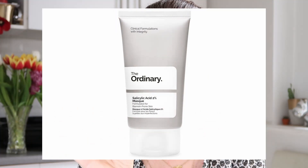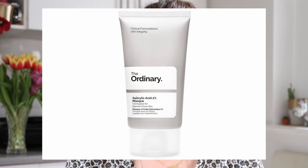The Ordinary Salicylic Acid 2% mask is a rinse-off formula and it's alcohol free, oil free, silicone free, nut free, vegan, cruelty free, and gluten free. I'm going to pop up a picture of what the actual packaging looks like because it obviously won't come like this — this is just a small lab sample for me to try.